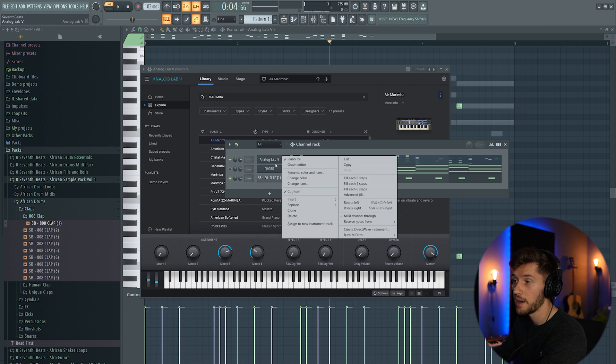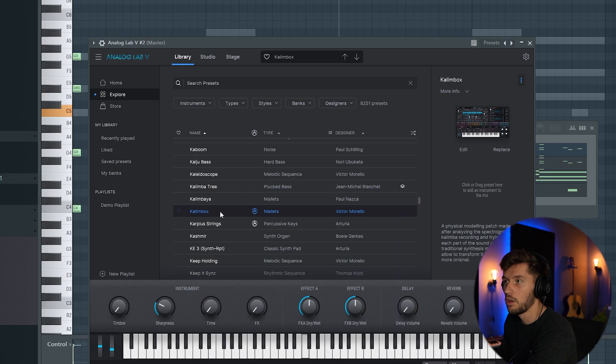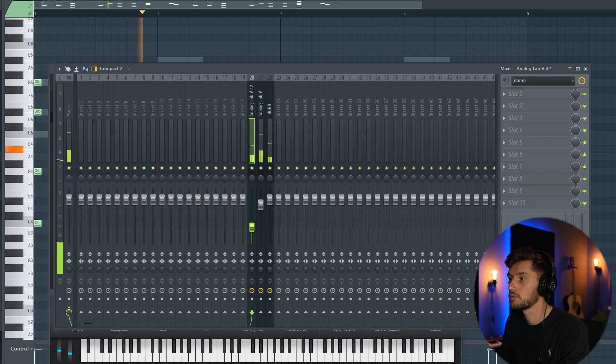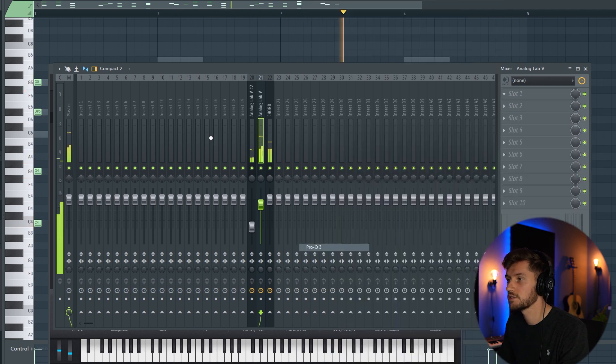Now I'm going to layer this melody with another instance of Analog Lab 5. I want to add this kalimba sound. Right now I'm going to link all these elements to the mixer and remove the noise from this synth.